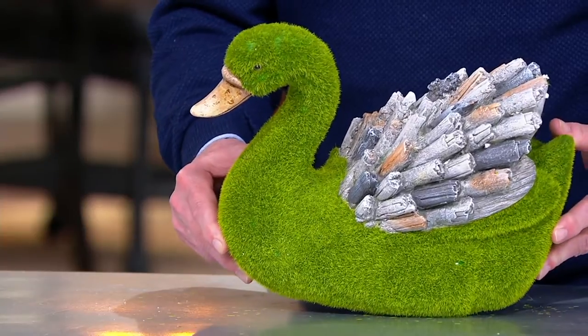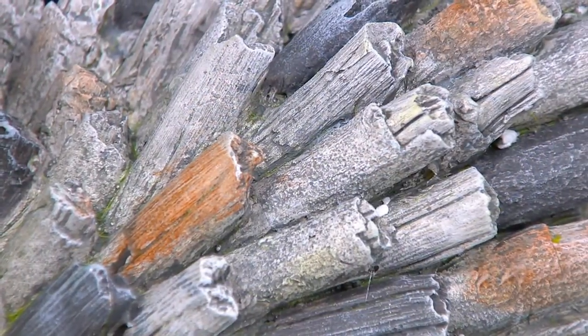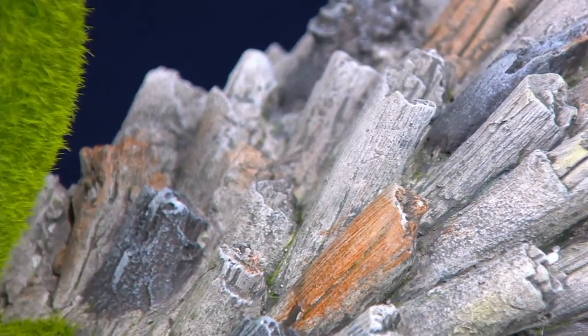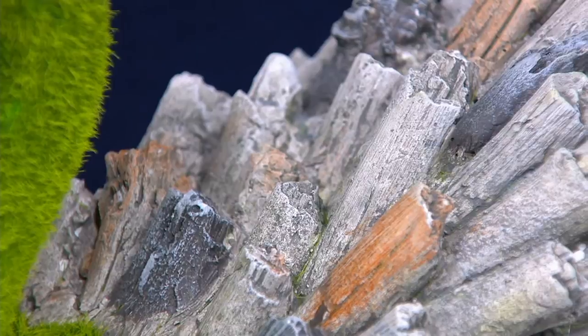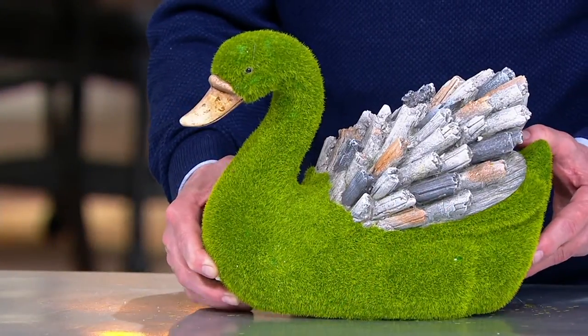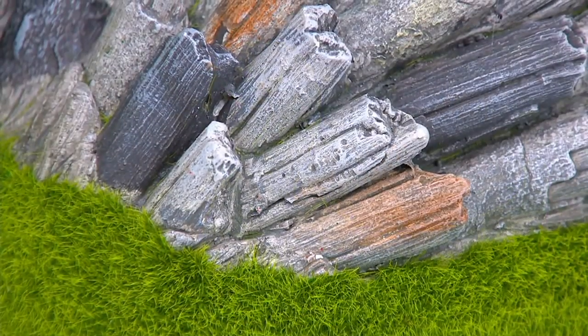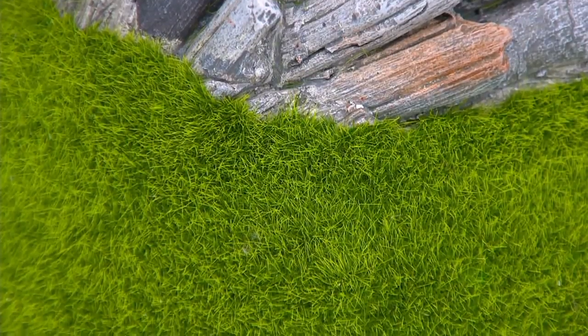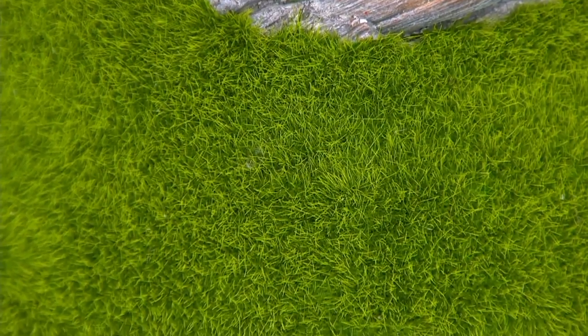The stone on the swan — faux stone, I should say — the magnesium has gray tones and beige tones. That texture of the magnesium material against the soft, bright green of the faux moss is such a beautiful contrast that they go together perfectly.